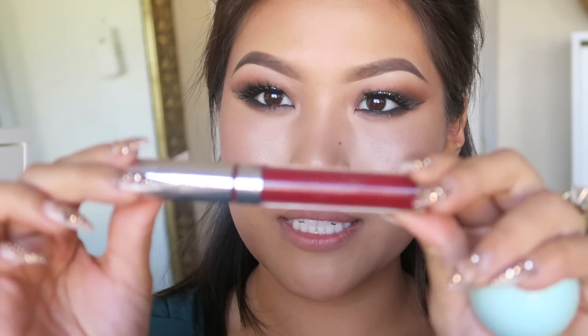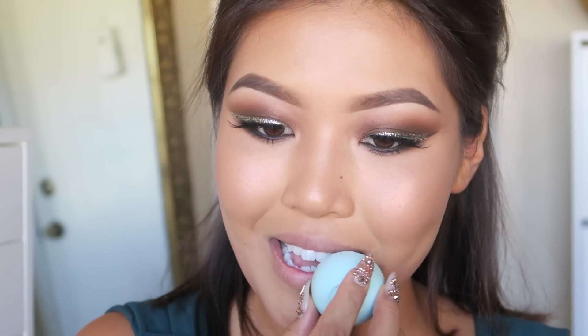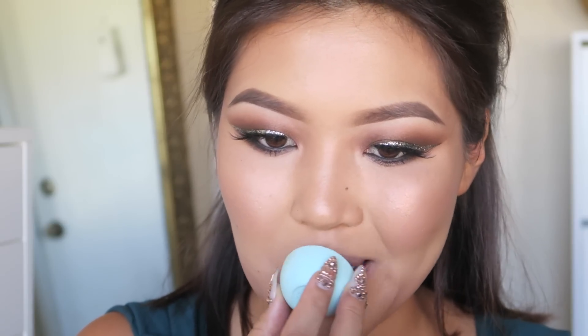For lip color, I tried nudes with this look and it looked really pretty. You can decide what you're comfortable with — sometimes a dark red or bold lip can be too much for people not used to a dramatic glitter eye. But today I want to do dark red. I'm using the ColourPop Liquid Lipstick in the color Avenue. Since ColourPop lipsticks can be pretty drying, I'll apply a little bit of the EOS lip balm on my lips first, rub that in, and then apply my color.